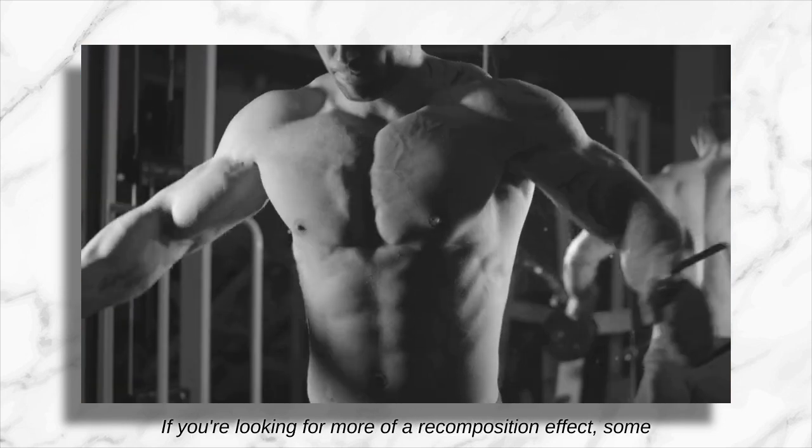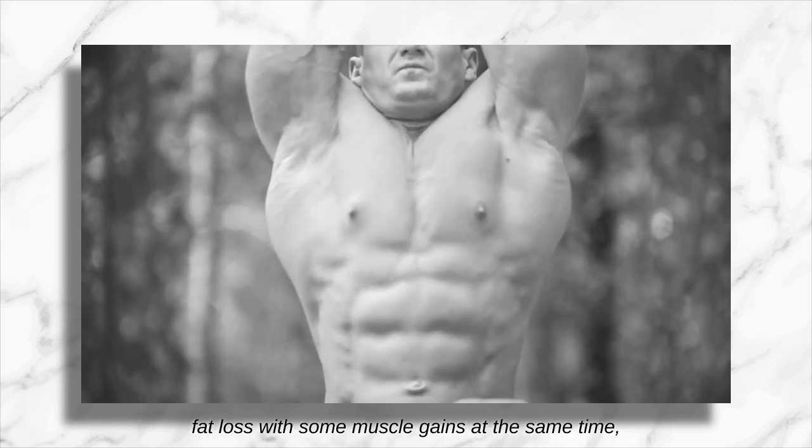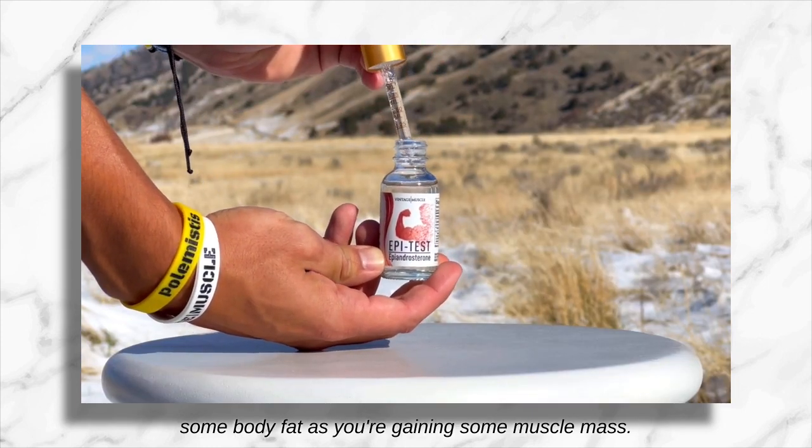If you're looking for more of a recomposition effect — some fat loss with some muscle gains at the same time — then the Alpha Test stack is the way to go. That's going to allow you to recomposition, drop some body fat as you're gaining some muscle mass.